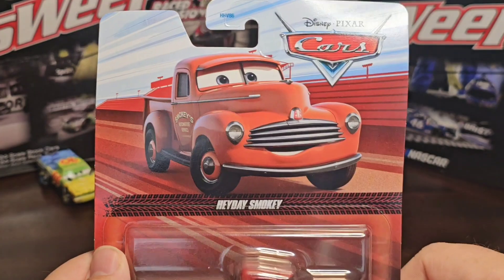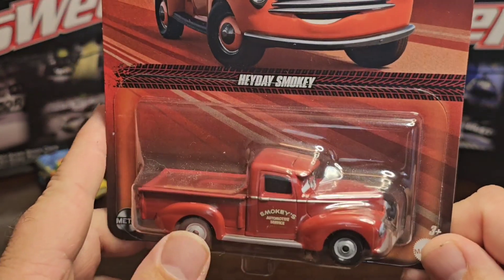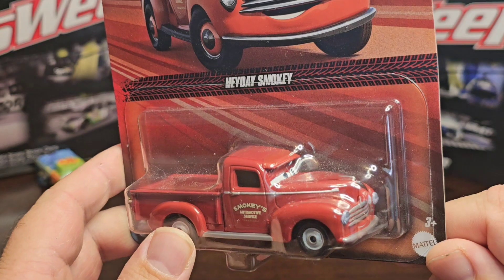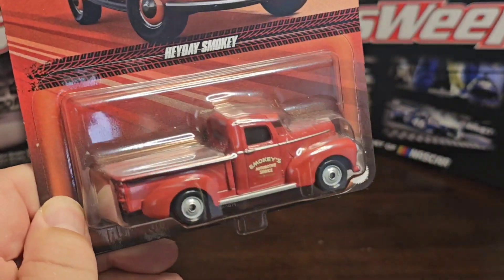I don't know what year this actually came out — if you can leave that in the comment section below, please do. I know the new ones say 'new for 2024,' but let's go ahead and crack open this Heyday Smoky truck. I can't wait to take a close look at it.